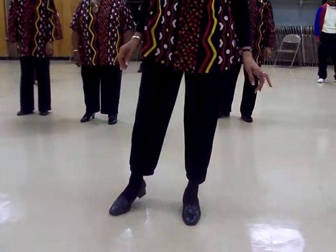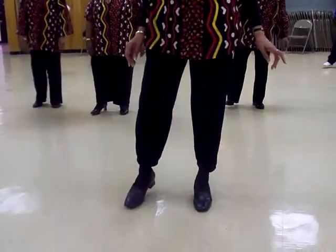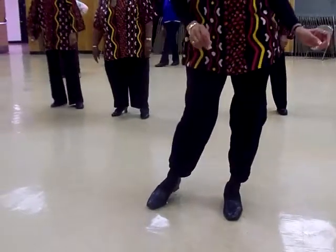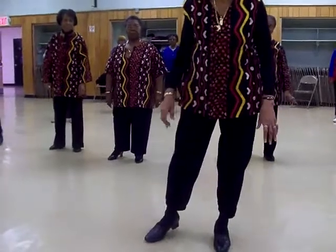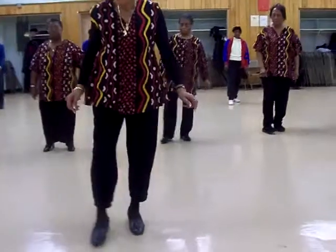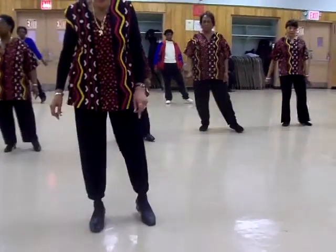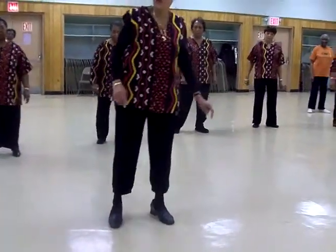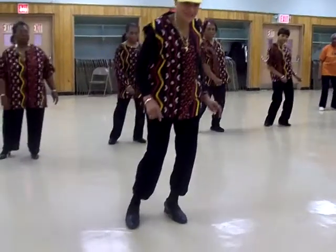So back on the right: in and out and in and out and in and out and sway, sway, sway. So let's put that all together. It's in and out and in and out, in and out and in and out, in and out and in and out, sway, sway together.